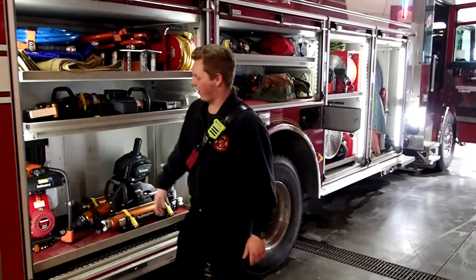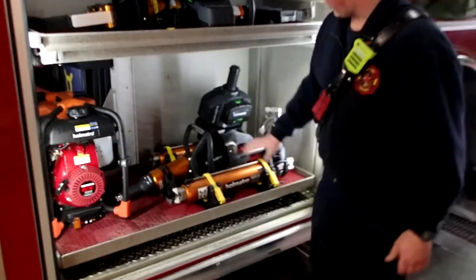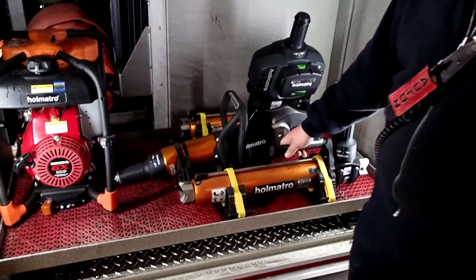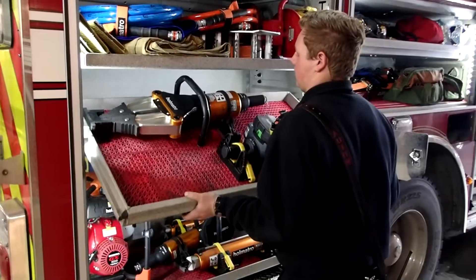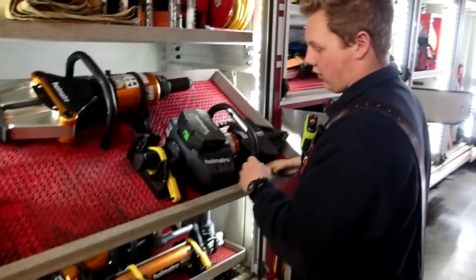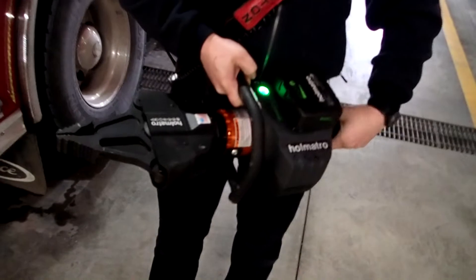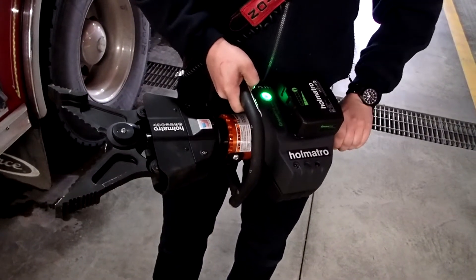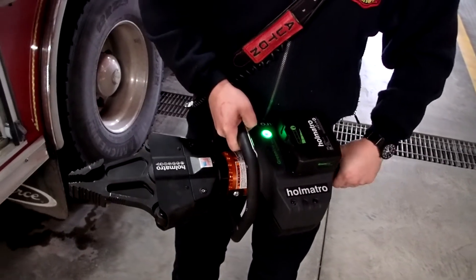Here we have our hydraulic tools. We have a hydraulic pump, two different rams — one's an electric ram with a battery and one is a hydraulic ram. We have a set of hydraulic cutters, our hydraulic jaws, and our electronic combi tool. I'll show you how it looks quickly — the button here to turn it on. It acts as a spreader, and it's a cutter too.